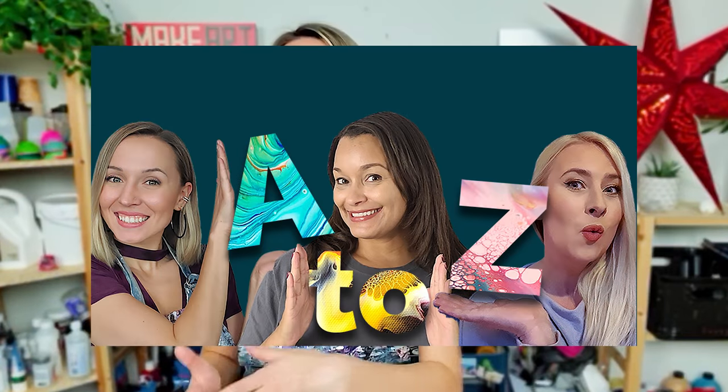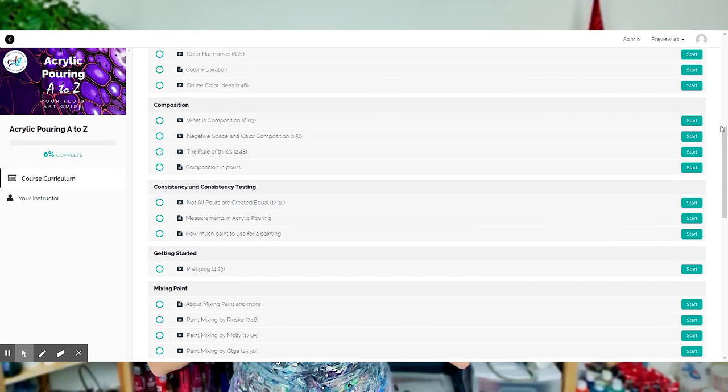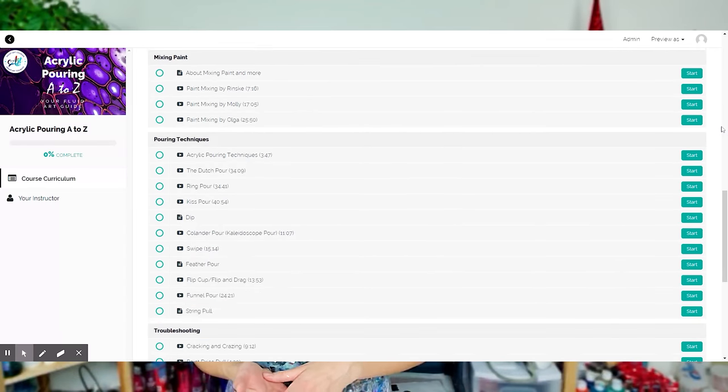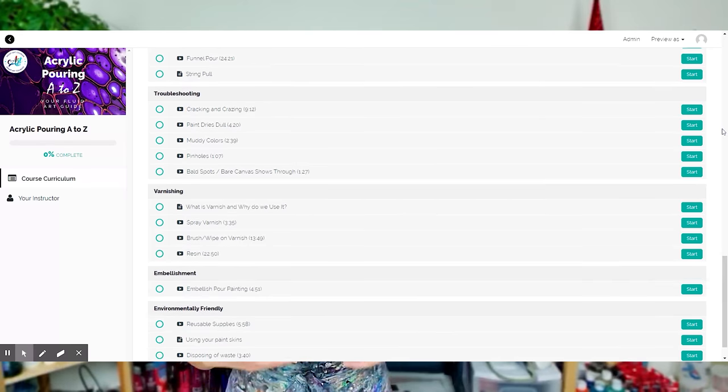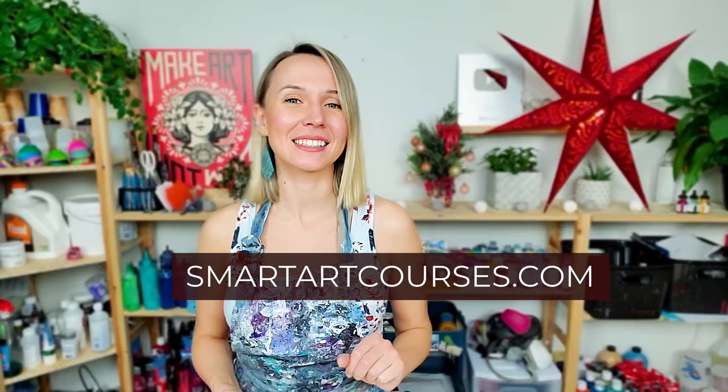I am super happy to announce that our acrylic pouring A2Z course is released. This is the course we created together with Rinska Dauna and Molly from Molly's Artistry and myself. In this course we take you through supplies, recipes, troubleshooting, and techniques — dutch pour is one of the techniques included. You can learn more about mixing, consistency, and color selection. We are offering the introductory price till the end of the year. The link is smartartcourses.com — I will include it in the description as well.